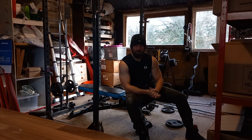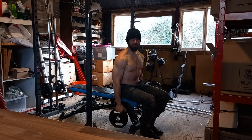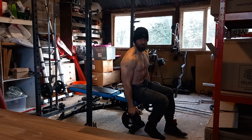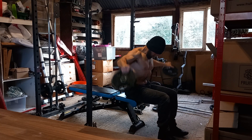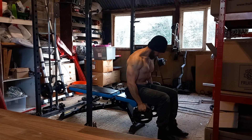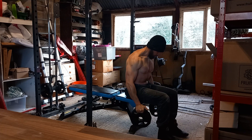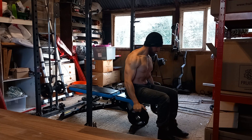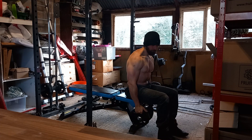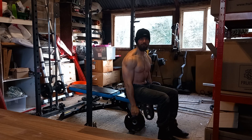Before I wrap up this workout I better throw in one of them cheeky bonus sets. When I throw in these cheeky little bonus sets the videos seem to get more views, so you've got to give the people what they want. One, two, three, four, five, six, seven, eight, nine, ten, eleven, twelve. I'll let you skip to the end and watch this one if you hit the like button. Hit that like button guys, thank you, see you in the next video.